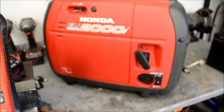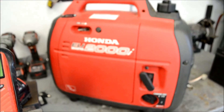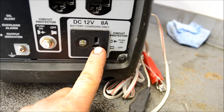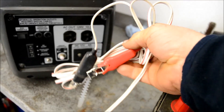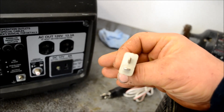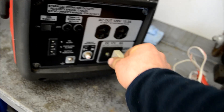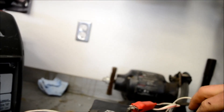Hey guys, we're back in the shop. We're going to talk about some of the accessories available for the Honda EU2000i generator. If you've ever wondered what this little plug over here is for, it's to charge batteries. Honda sells an accessory cable — it plugs in here and produces eight amps of charging power so you can charge batteries. It's good for maintaining batteries.